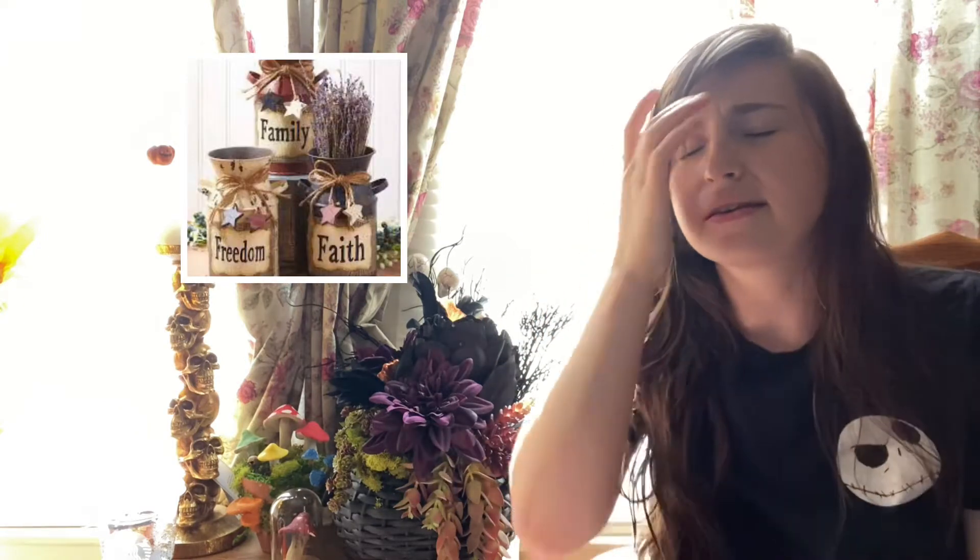Are you from the midwest? Do you struggle with finding unique witchy, spooky home decor but can't find anything because you live in the midwest, so anything that is home decor is primitive style? Then welcome to my world. Primitive style is a certain homespun craft, farmy style — you walk into any place and you smell Scentsy, odds are the stuff they're selling is primitive.